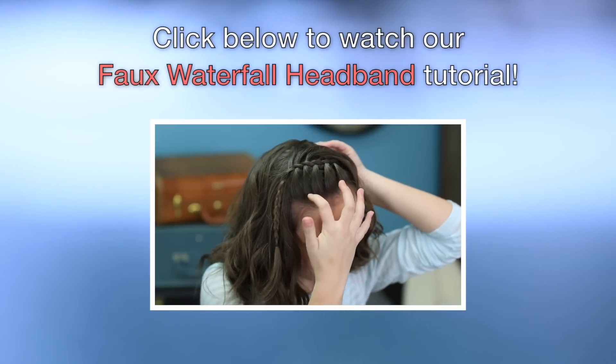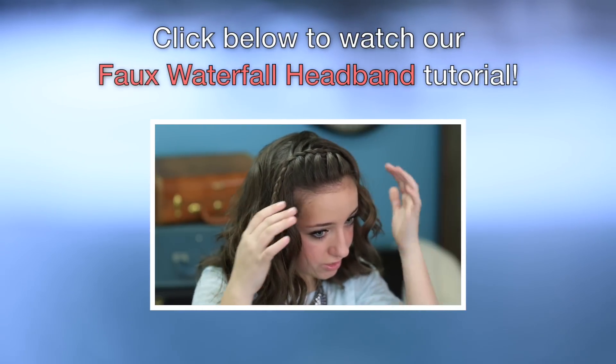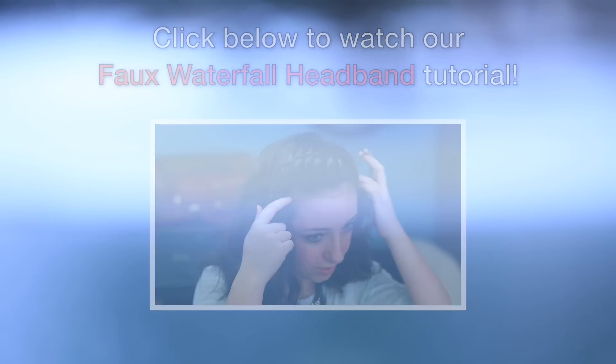So as you can see, I've done a couple of the stitches, but we're not actually going to go all the way down the braid. We're just going to go down so it's even with a part on the end.